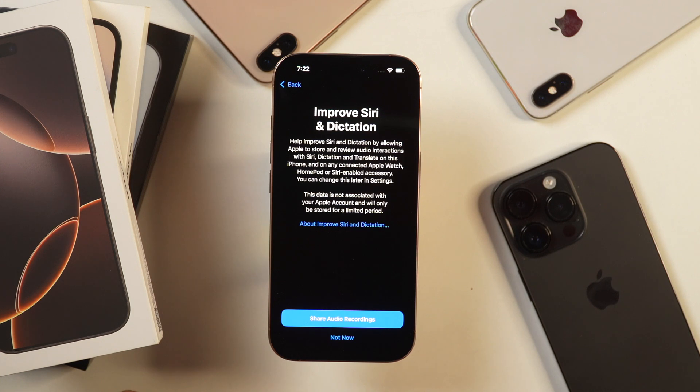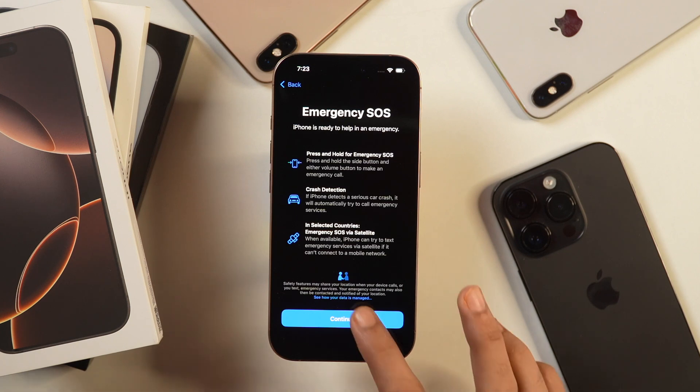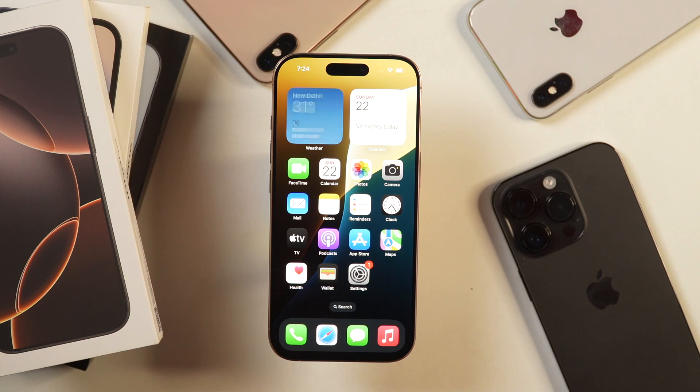Next, it'll ask whether you want to share your Siri usage recordings with Apple for improvement of services. I don't like to share recordings, so I'll tap not now. After that, you get the information about emergency SOS — how you can use your iPhone in emergency situations to get help using satellite. Simply tap continue and your iPhone is ready to use. It is showing welcome to iPhone, and it says swipe up to get started. So you can simply swipe up and your iPhone is started.